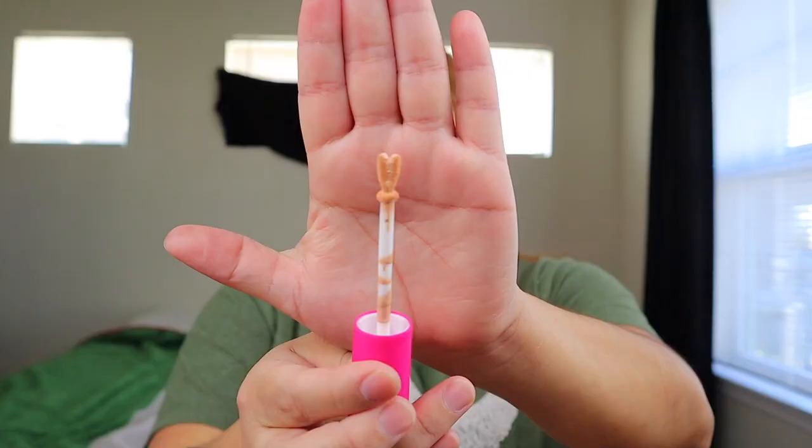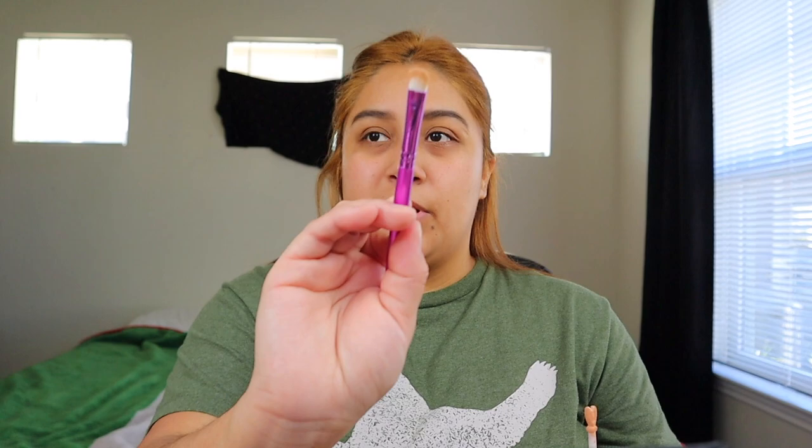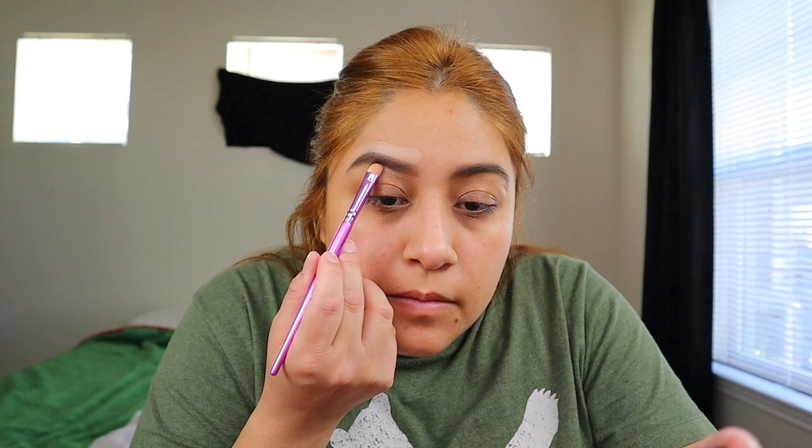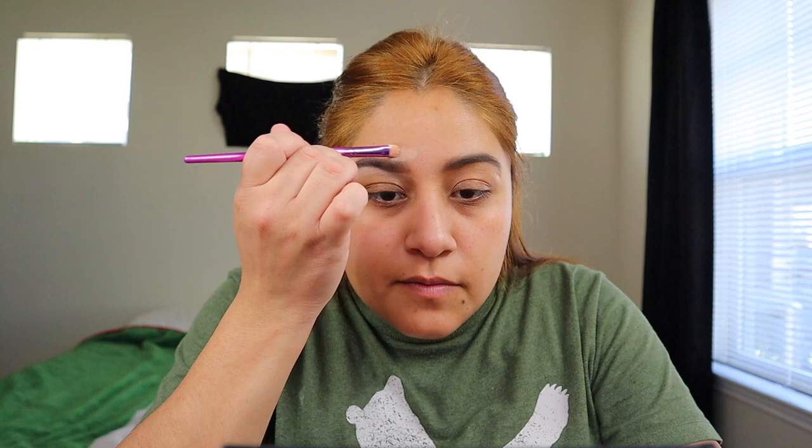My eyebrows look so crazy. I'm gonna go ahead and clean up my eyebrows. I want to use a new product — this concealer is from I Heart Revolution, and it's on shade Perline. It has a little heart on it, that's so cute. I don't know if this is gonna be my shade but we're gonna see. I'm gonna go in and clean up my eyebrows with this concealer using a flat brush from elf. I haven't tried this concealer before — this is my first time — and I feel like it's a little hard to blend.